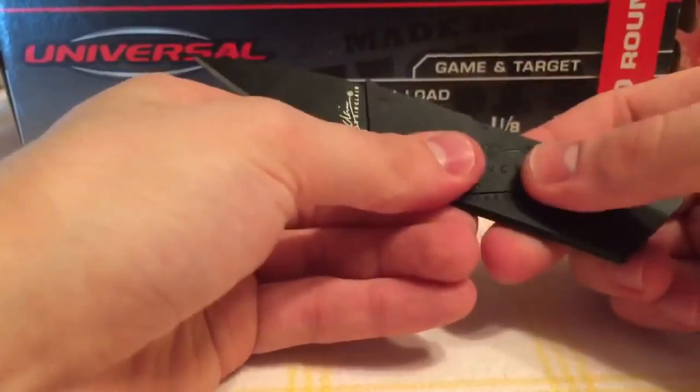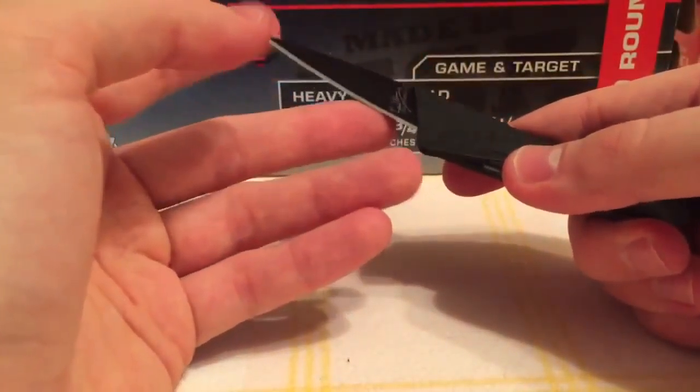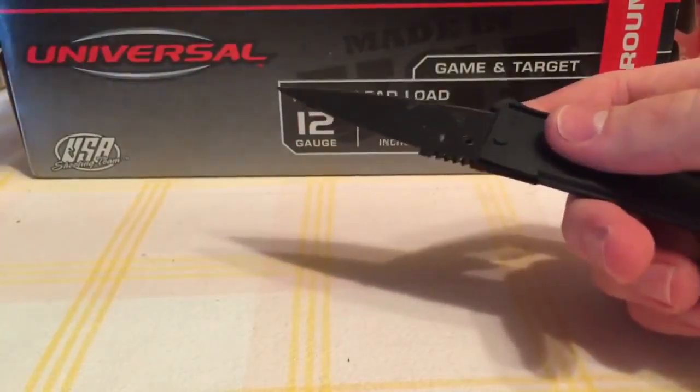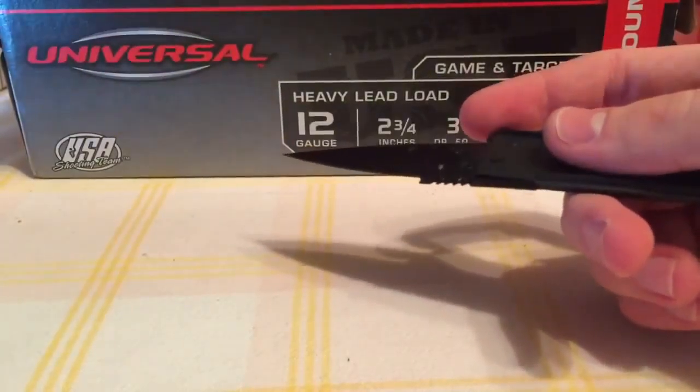So as you can see, this is how you would put it together. And it's quite sharp — let's see how well it can cut some paper.